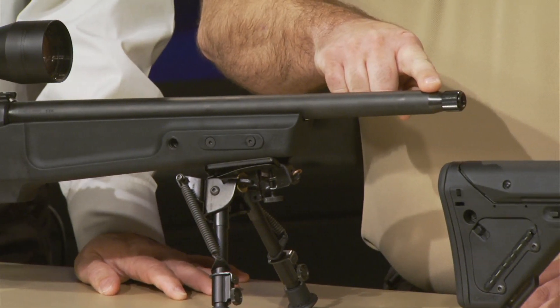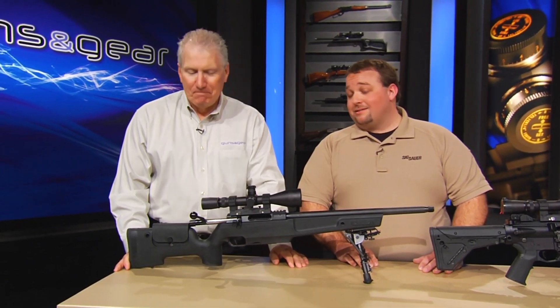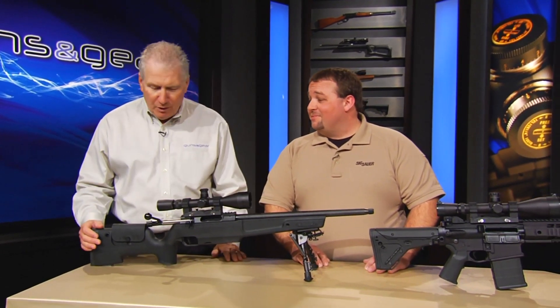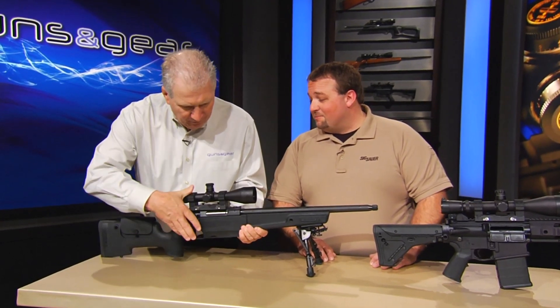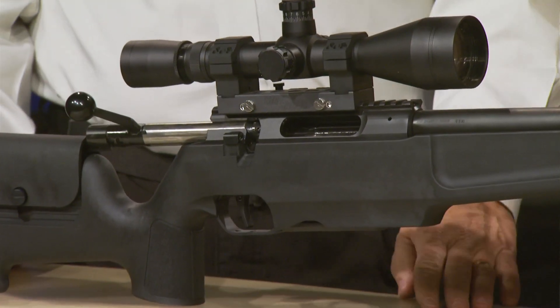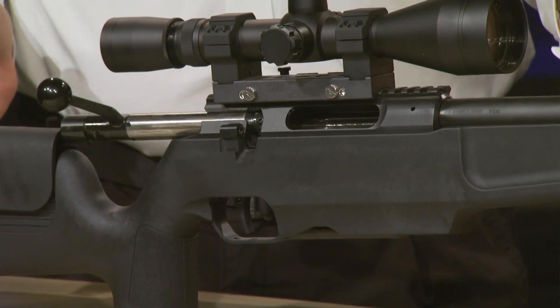It has a 5/8-24 thread, and the reason for that is our new SIG silencers — our new SDs. So you can just screw one on and now you have a silenced or suppressed .308. It still has the same great adjustable trigger, right around three pounds. This rifle is retailing at $1,499. For the long range shooters out there, they're going to love this thing.